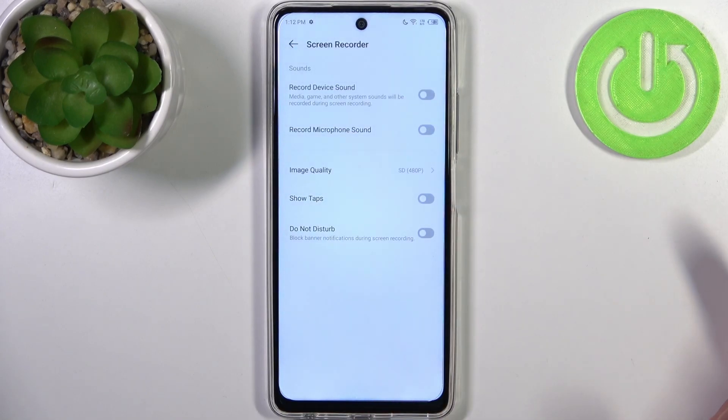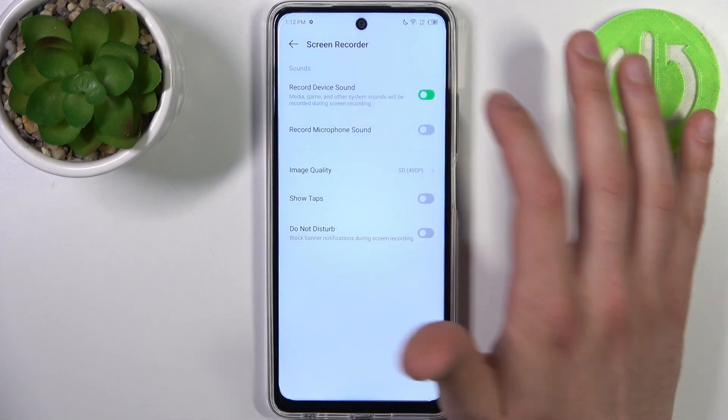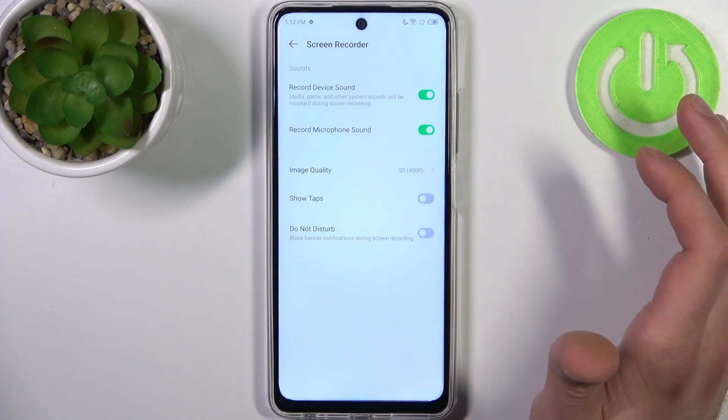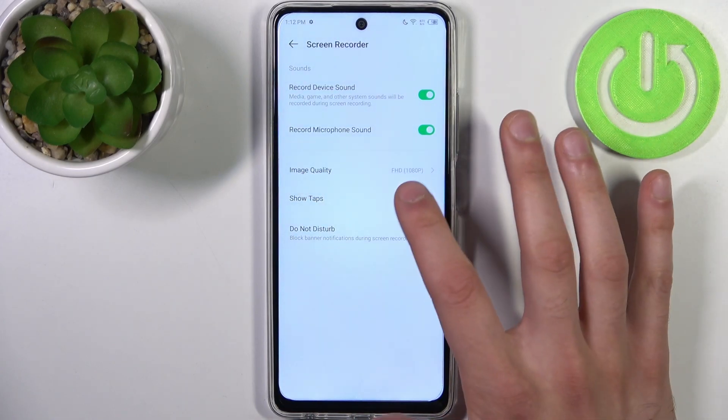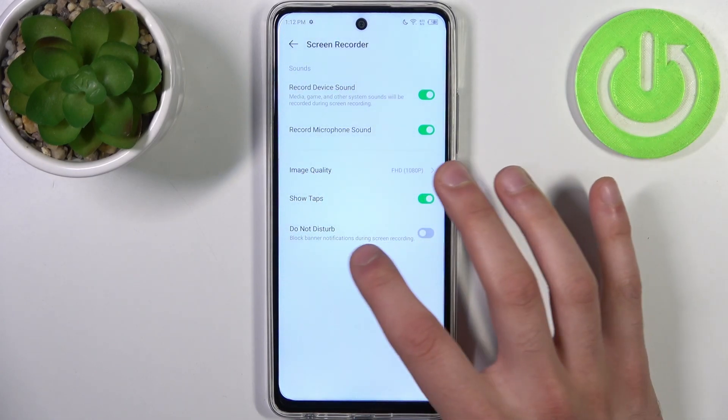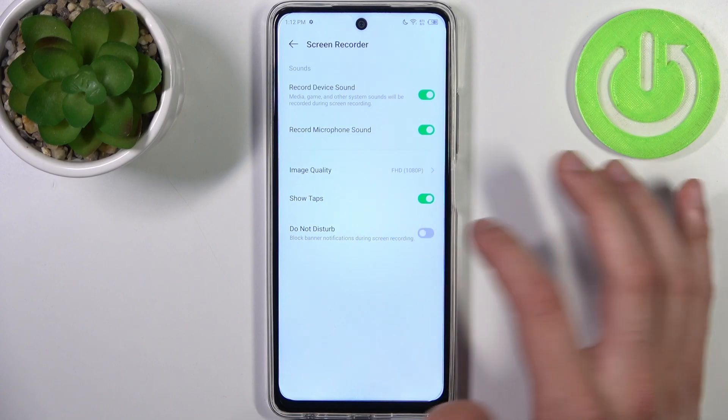By holding your finger on it you can access some of its settings. For example, you can record device sound, you can record microphone sound, you can change image quality, you can show tabs, and you can enable do not disturb while recording.